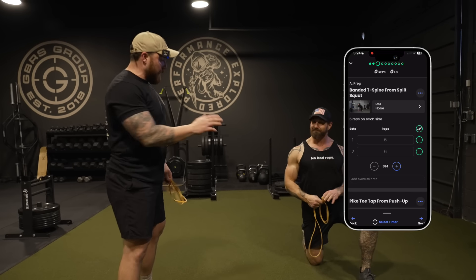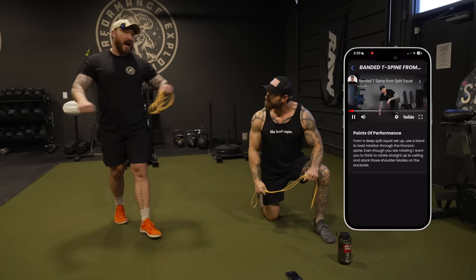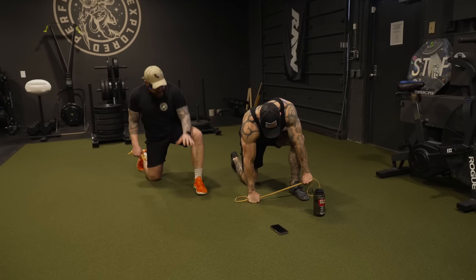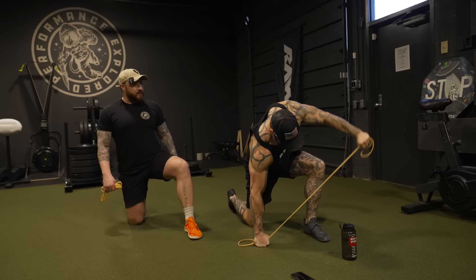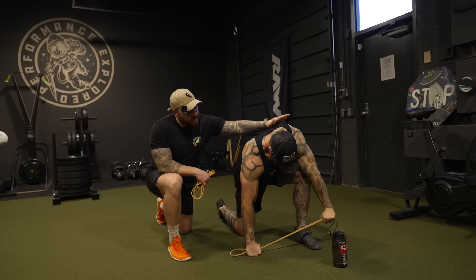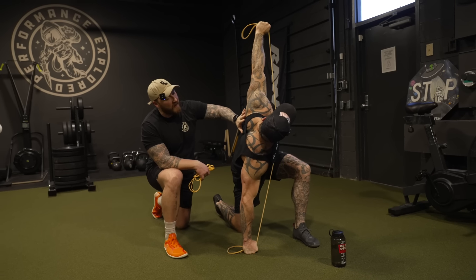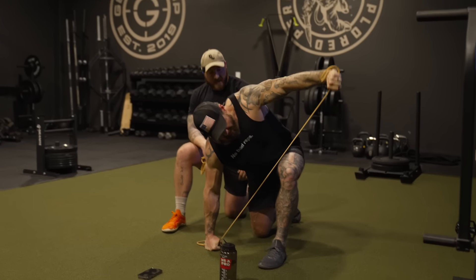We're going to start from this split stance setup. DJ's in a half-kneeling setup — I like this because it locks our pelvis into position. From there, we challenge that movement of the scap with a band. If you're not quite there yet, you could do this without. He's thinking knuckles into the ground, toes down into the ground nice and tight, and from here, rigid, just rotating up to the ceiling. Controlling that movement up on the backside — stacking the shoulders, letting that scap reach and rotate, pushing through the floor, pushing up to the ceiling.